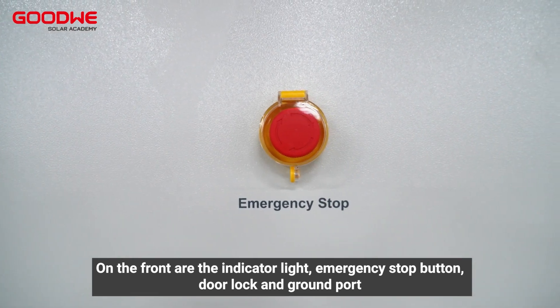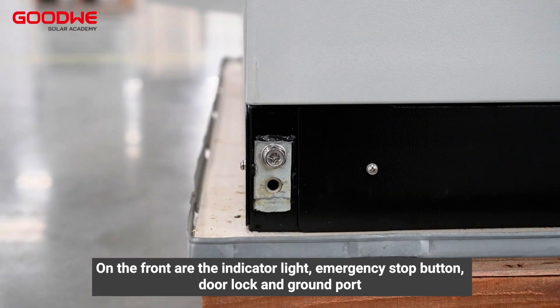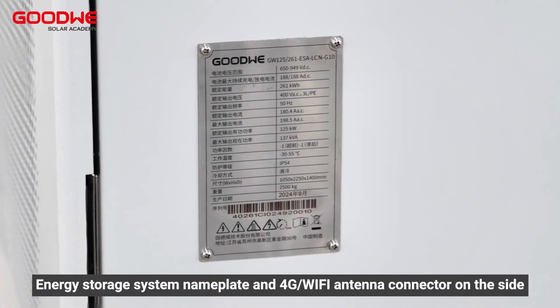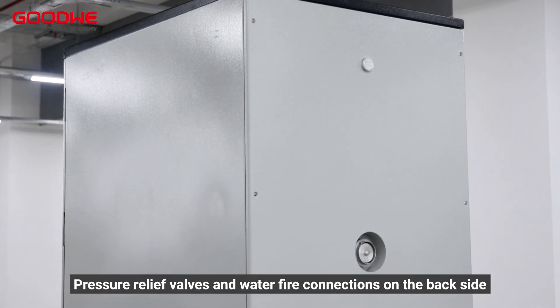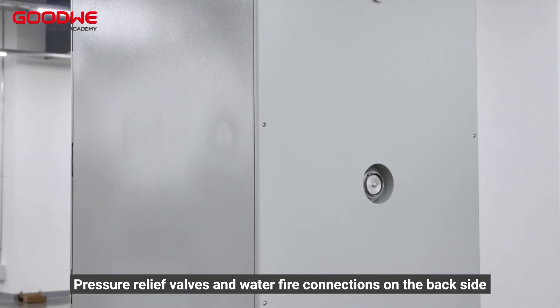On the front are the indicator light, emergency stop button, door lock, ground port, energy storage system nameplate, and 4G or Wi-Fi antenna connector. On the side are pressure relief valves and water fire connections on the back side.